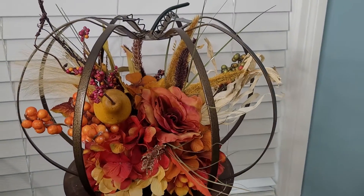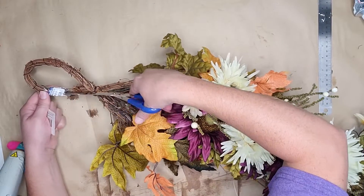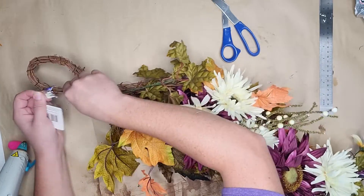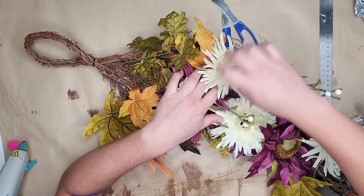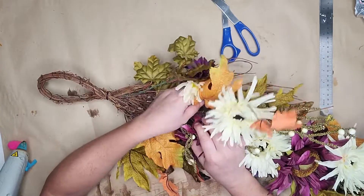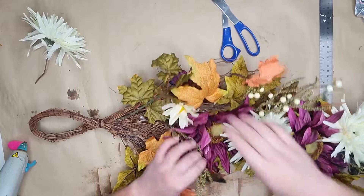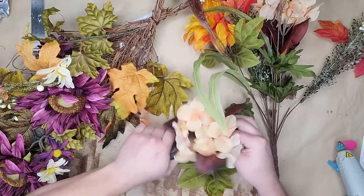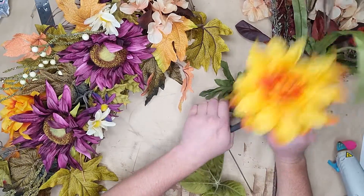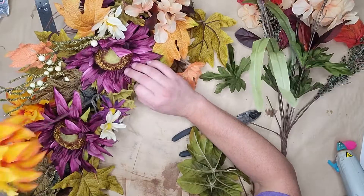Next I found this beautiful fall swag and I'm just not in love with the white flowers on it. I love the big beautiful purple sunflowers, leaves and things but I wanted to make it more substantial and change the color palette. I started by removing some of the white flowers, doing my best to get the full stem, and I'm going to use my own florals to beef it up and change the color palette. I always start with a dry run — putting the flowers in without any glue or zip ties just to make sure everything's going to look right so I can move things around freely.